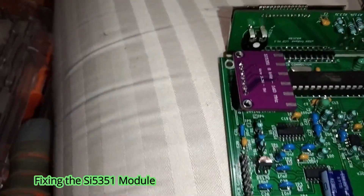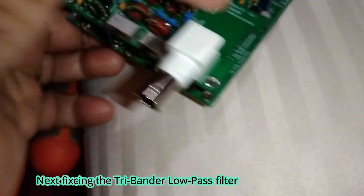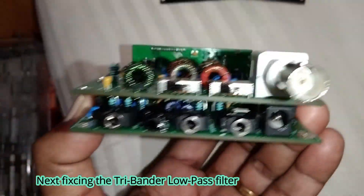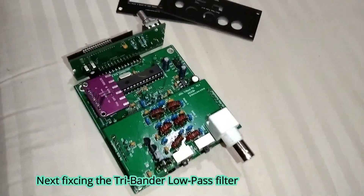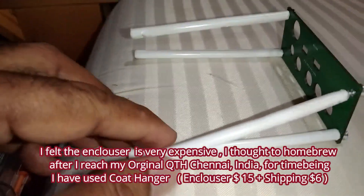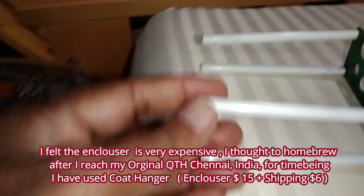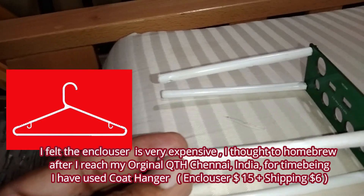Next, I'm going to fix the filter. That's the provision. The filter is fixed. This is the way we have to fix the filter - Tri-Band. The cabinet is $15 plus courier $6, so $21 total.